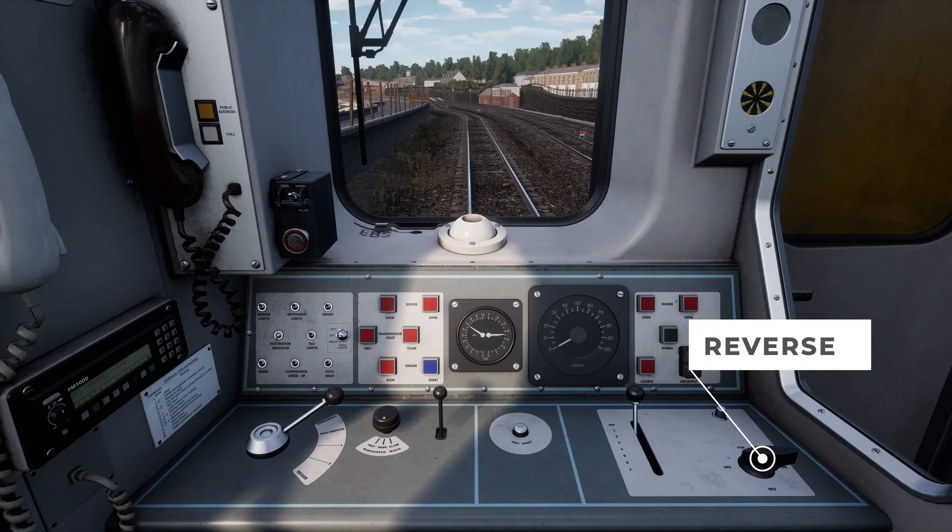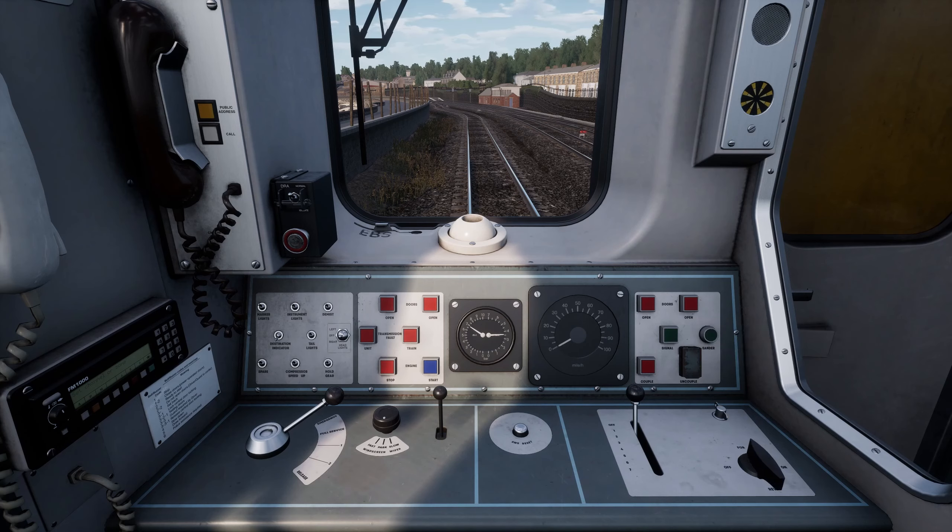Next we need to set the direction of travel. Move the reverser switch on the right hand side to forward.